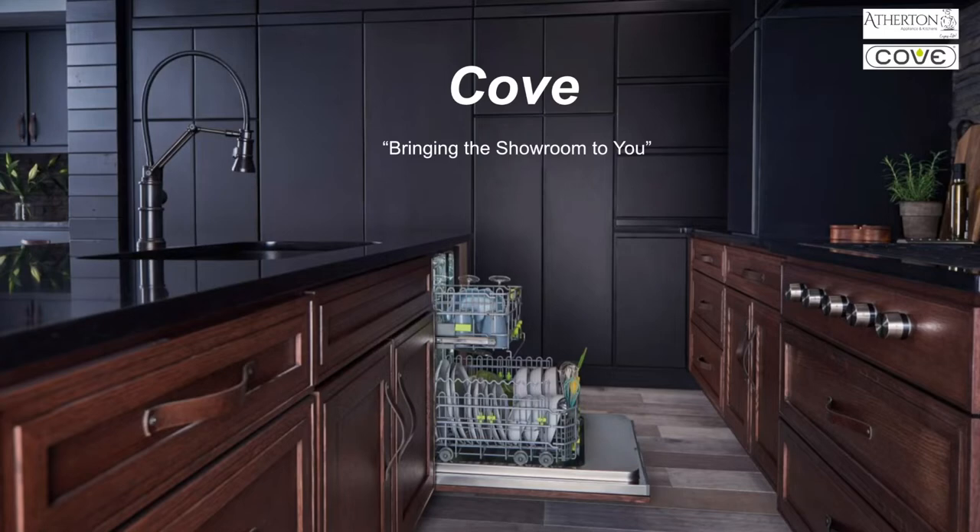Hello, my name is Matt and I am presenting from Atherton Appliance and Kitchens. I am the Director of Trade and Business Development and I want to welcome you to another installment of Bringing the Showroom to You.